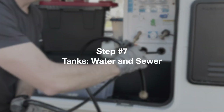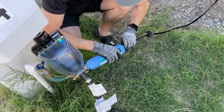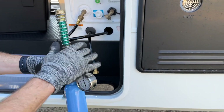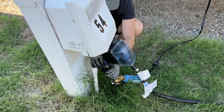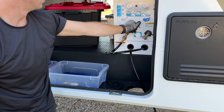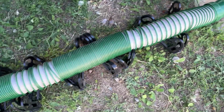Step seven: Tanks — water and sewer. Start with the water: pull out the water hose and connect it to the water filter and pressure regulator, then connect it to the city water spigot. Once the connection is secure, turn the water on and make sure it's on the correct setting for the RV. After that, it's time to install the sewer hose.